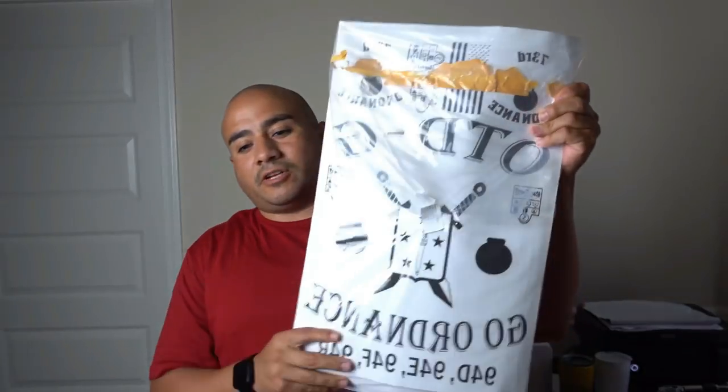We're about a hundred subscribers away from 5550. Once we hit that 5550 subscribers we're gonna be doing a giveaway for 50 plus salt transfers from Top Transfers. So if you haven't subscribed to this channel go ahead and click that subscribe button — you can be entered whenever we do the giveaway for 50 plus salt transfers.